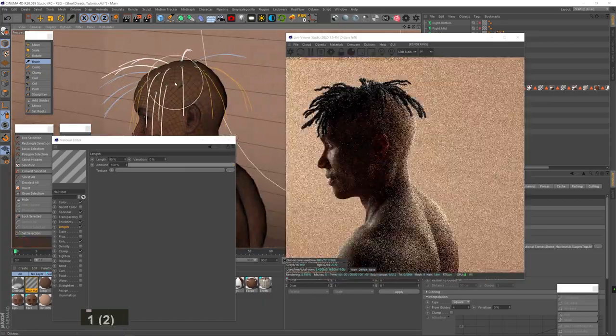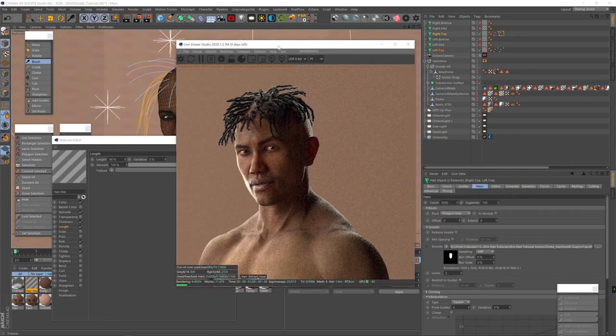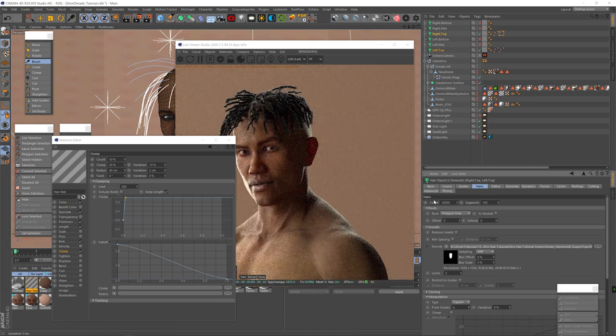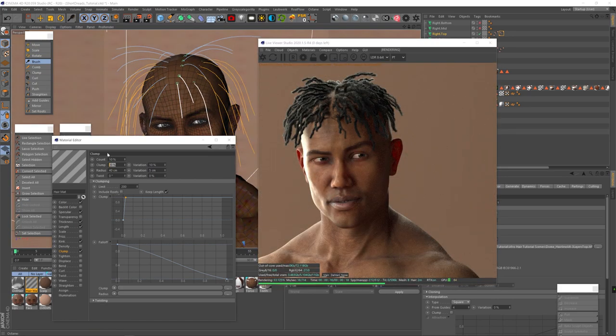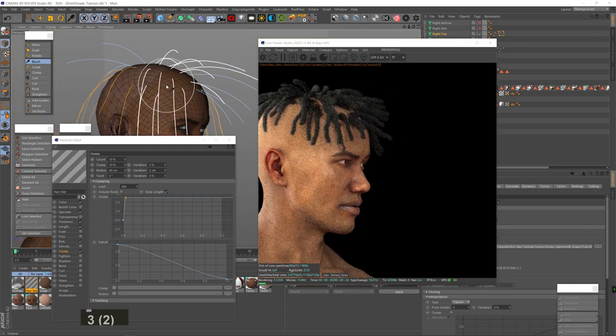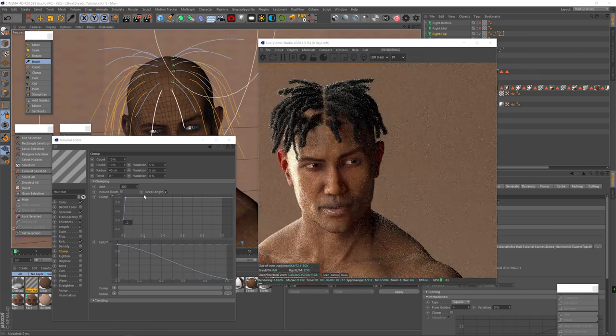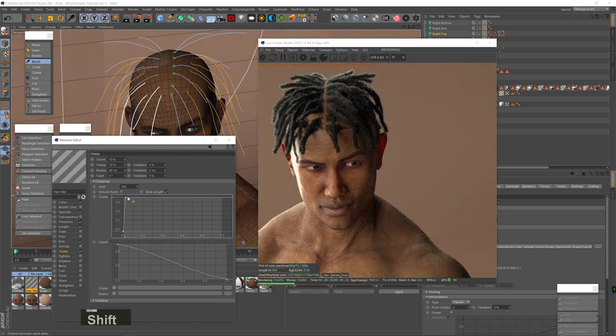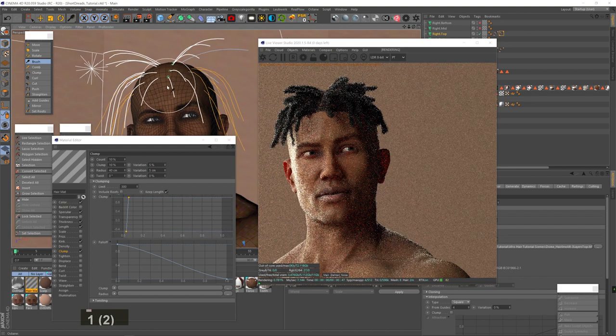Let's fix these dreads — I want them to be thicker. I'll up the hair count to 10,000, bring down the clump strength and variation. The dreads are getting thicker, but let's add more hair to each clump by setting the limit to 300 so each dread is denser. I bring down the roots curve to negative, which reverse-clumps the roots — pushing them away from each other to better hide the scalp. I grab the whole clump curve and drag it a little to the right so clumping starts later, which helps cover the scalp better.